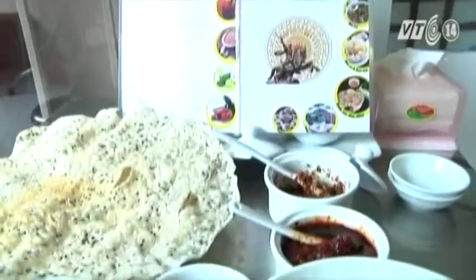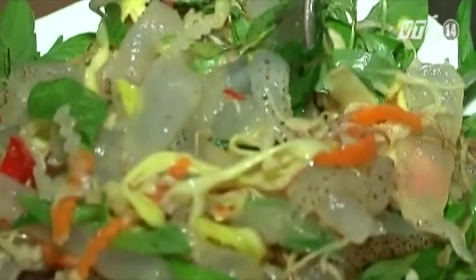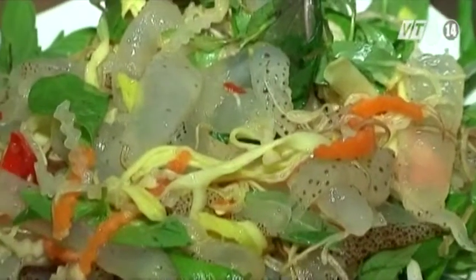Nói thẳng là ở quê ngoài đó thì cũng có ăn nhưng mà ít. Nhưng mà vào trong này thì nó lạ đi rồi mình tìm đến cái quán quê Bình Định. So với các món ăn bình thường khác thì món ăn từ sứa có cái lạ hơn. Con sứa nó giòn, thấy cũng có cái vẻ hay, ngon miệng. Người dân miền Trung, mình ở miền Trung nhưng mà vào Sài Gòn thì thấy tìm mấy cái món ăn của quê hương.